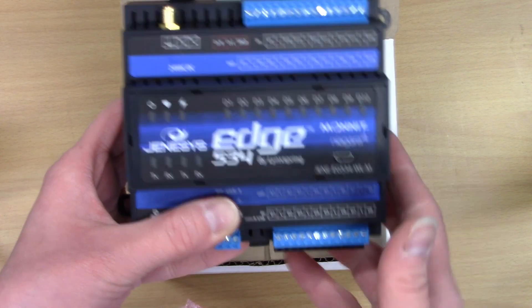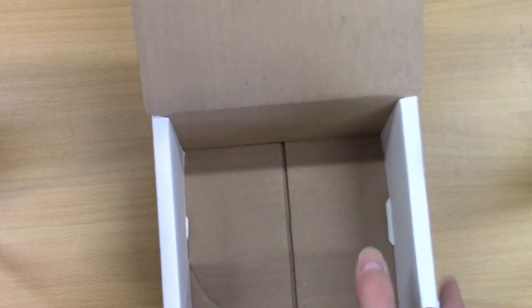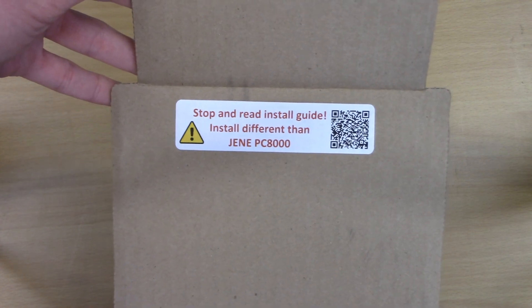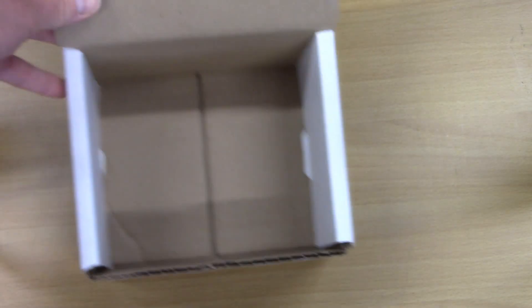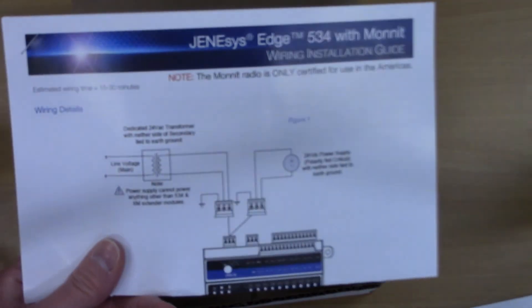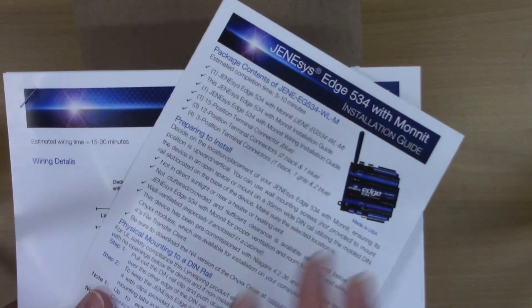If it does not say Monit with Niagara 4, then you need to contact us and let us know. Also, inside the top of the box, I have information about the install guide. If for some reason you don't have this install guide that came with it, you will be able to go out on the web and get another copy of all of these documents.